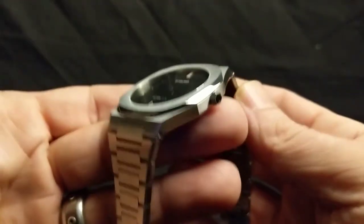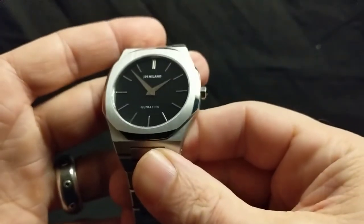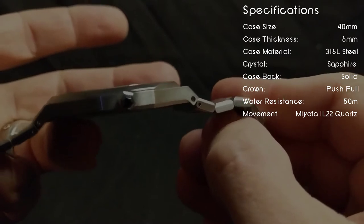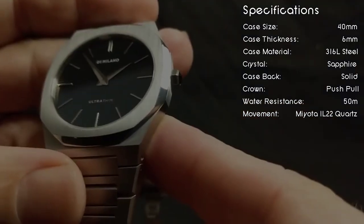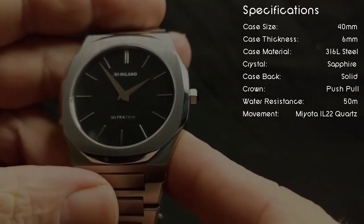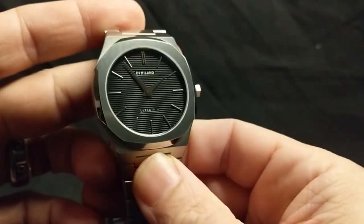This watch just feels absolutely solid — not super heavy, but it feels quality. As for the specifications: it has a 40-millimeter case size, is only 6 millimeters tall, the case is stainless steel, the crystal is sapphire, and the movement inside is a Citizen Miyota 1L22 quartz movement. It has 50 meters of water resistance. Let me take the pull router off and show you what this watch looks like when you're wearing it.